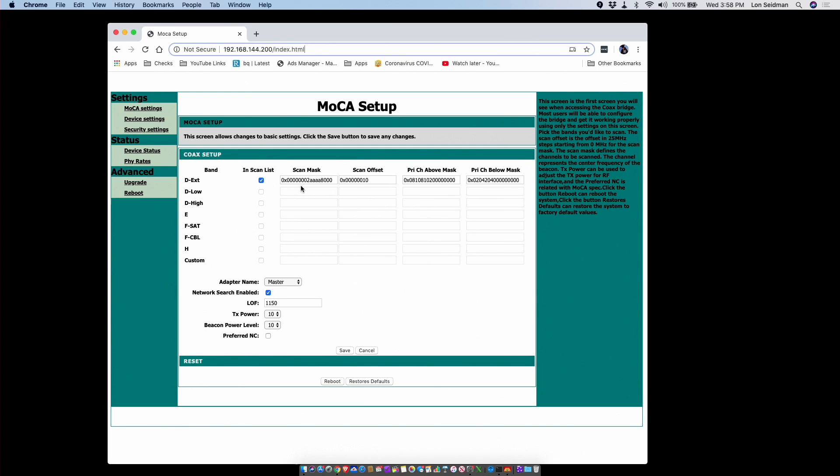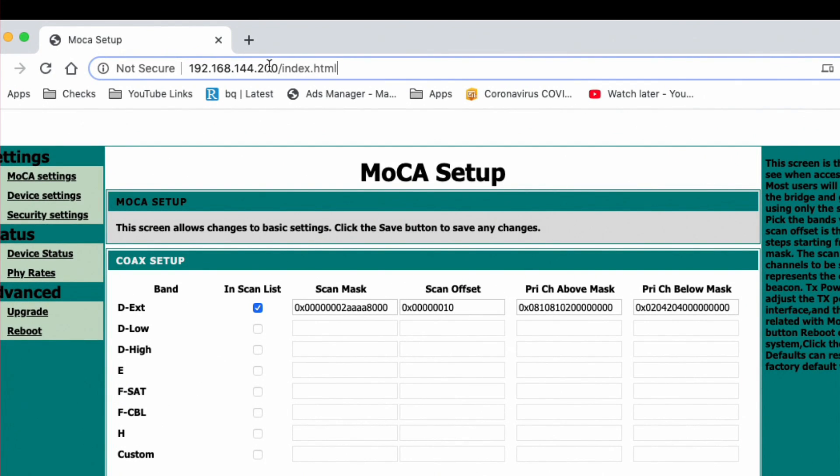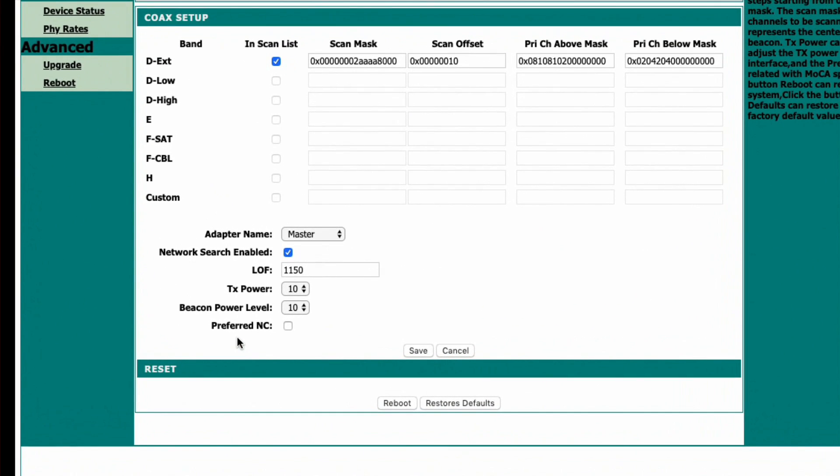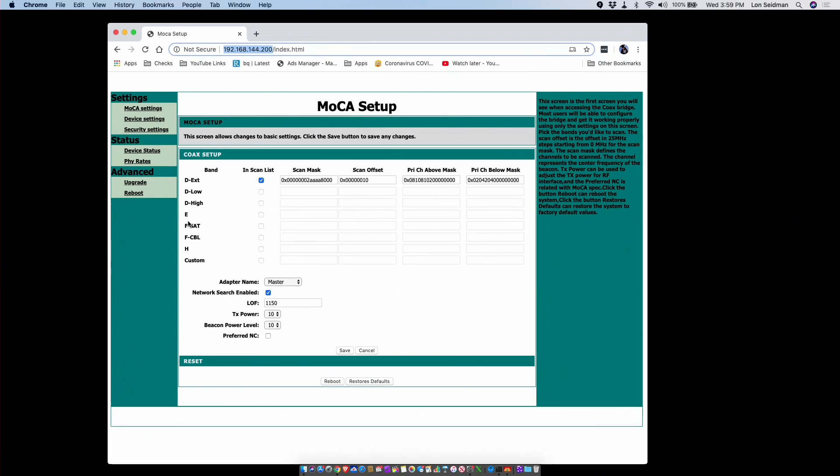Each of these devices has a control panel you can log into. You do need to change the IP address of your computer to access them using the default IP of each box. Once you're in, the control panel actually looks a lot like the one for the Go Coax adapters we looked at a few weeks ago, so they must have some hardware in common. There are some settings you can adjust for transmit power, but I'd leave all of this alone since it works out of the box. There's more detail about those settings in the instructions.